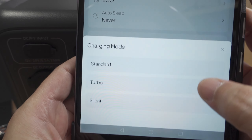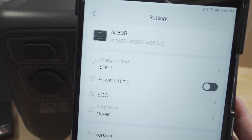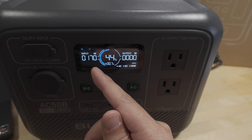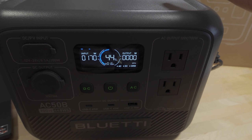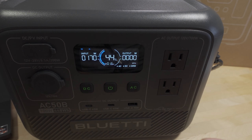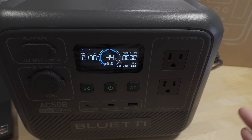Switching the charging mode to silent slows down the rate of charging — now we're at about 170 watts. You can hear the fan has reduced in speed quite a bit. In turbo mode the fan is fairly loud; in silent mode it blends into the background noise — definitely a lot less noisy.